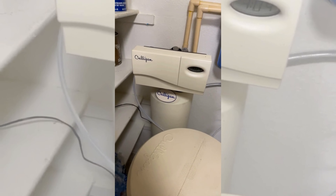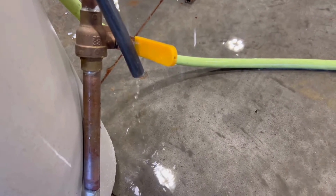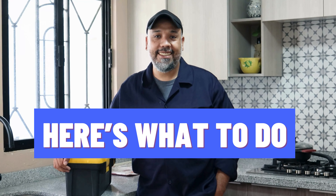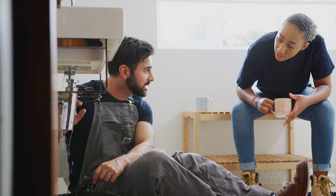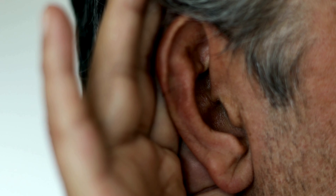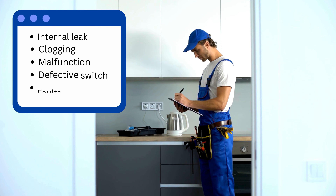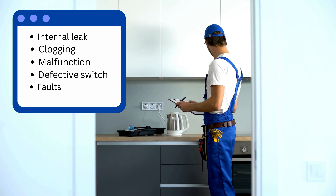It's normal for water softeners to regenerate at night, but if you hear fast-flowing water from the water softener way past daytime, it may be a cause of concern. Here's what you need to do: confirm if the fast-flowing water sound is really coming from the water softener. Bypass the softener to see if the sound stopped. If yes, your softener is the culprit. Here are five reasons why your softener is constantly draining.